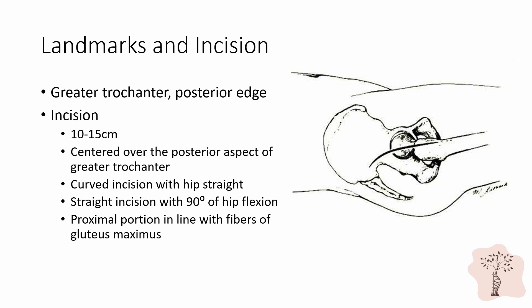Alternatively, a straight incision could be made with the hip in 90 degrees of flexion; the straight incision will curve when the hip is extended. Whether the surgeon decides to make a curved incision with the hip extended or a straight incision with the hip flexed, the direction of the resulting incision will be in line with the fibers of the gluteus maximus proximally and in line with the femoral shaft distally.